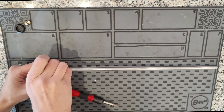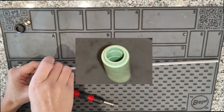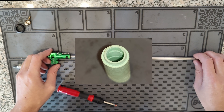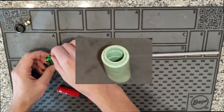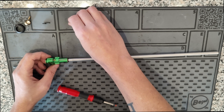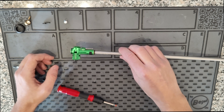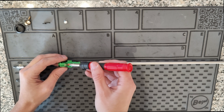For a long time, R-Hop patches and similar drop-in buckings have been the modern standard for lifting heavier BBs up to 0.45 grams to get good accuracy and range. They offer a large contact surface and have been adopted by several manufacturers, for example Maple Leaf or Begati. The previous Gen 2 bucking by Truesight Airsoft was also an R-Hop drop-in bucking. But is this the end of hop-up evolution, or is there still room for improvement?